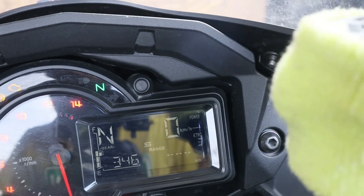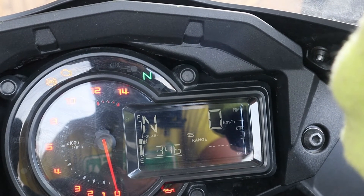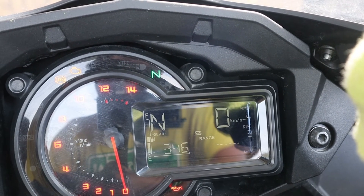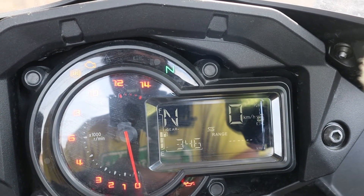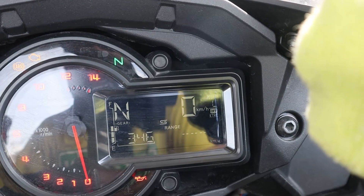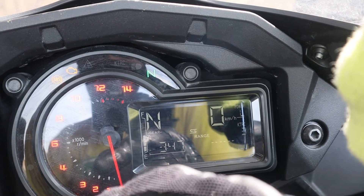Below that you can see the traction control indicator. That's the Kawasaki Traction Control — KTRC. If I long press the KTRC button, it starts blinking and I can set it. Off means no traction control at all — completely raw, no electronics. Setting 1 is for full sports mode with full power. Setting 2 is a middle option. Setting 3 is for rainy rides. I'll keep it at 3.